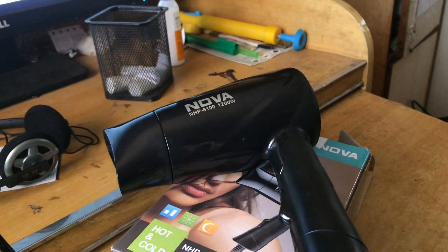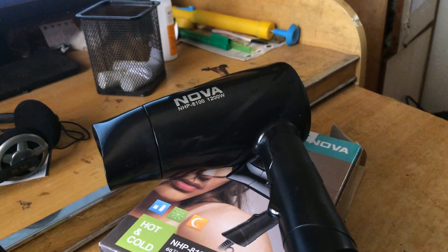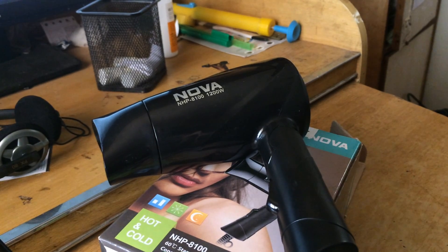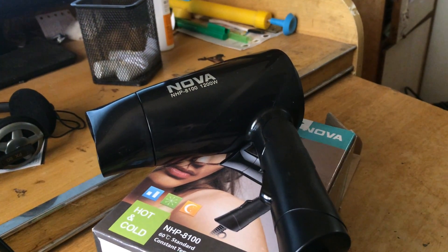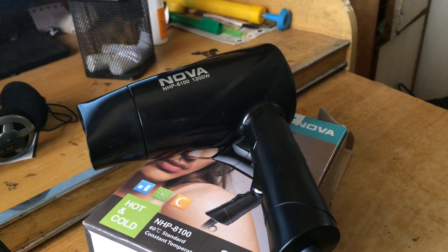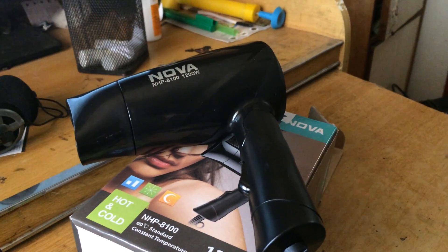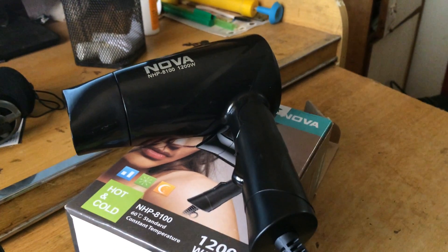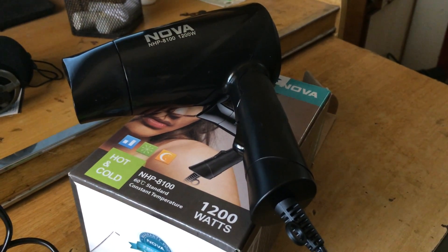Hello guys, today I'm going to do a quick review of the NOVA hair dryer, a product I have been using for almost five months now. It's something I never found useless or not worth the money. It's almost coming at a price of 350 bucks including delivery.